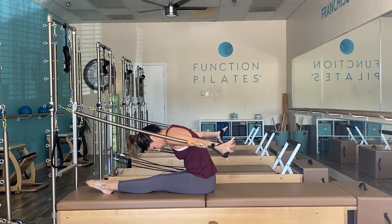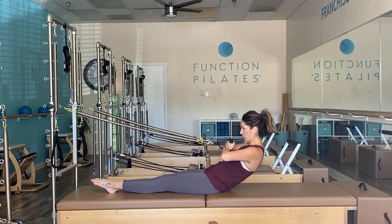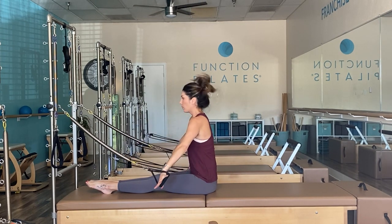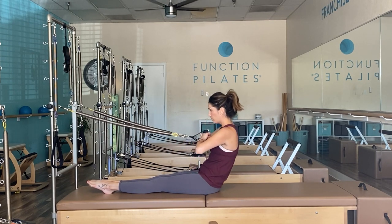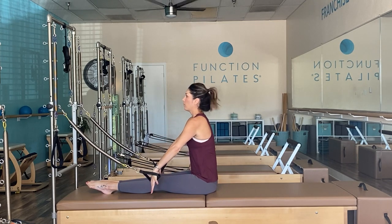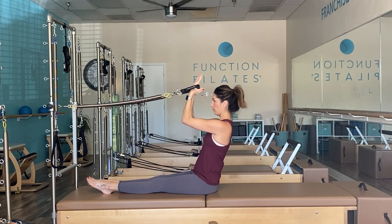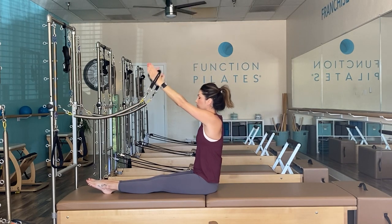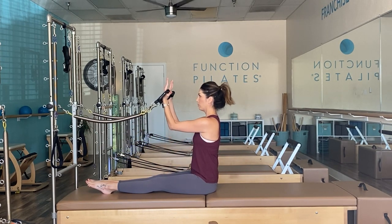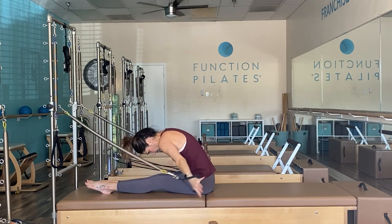For rowing: fists together, exhale to roll back, inhale to open arms to a T, exhale dive forward nose over knees, push hands behind your back, restack your spine. Pull fists in towards your chest, open arms to a T, create tension as you squeeze behind the back, circle and sweep around. Next variation: bicep curl, hinge back, inhale hold, exhale push towards the ceiling, dive forward, roll arms around. Bicep curl, hinge, inhale hold, exhale reach the sky, dive forward nose over knees, squeeze arms behind, circle and sweep.